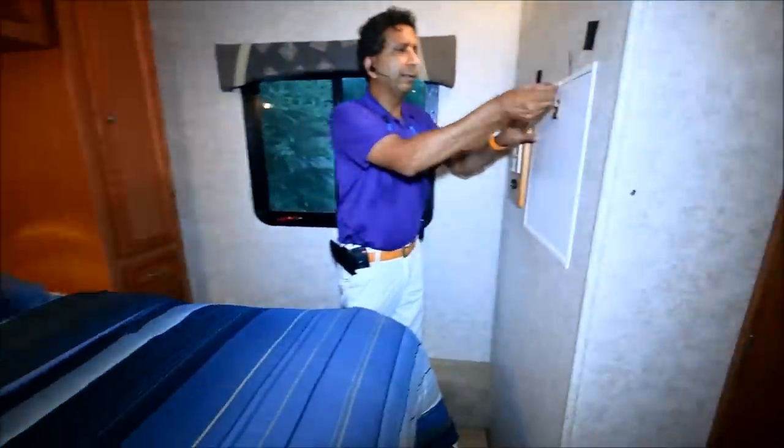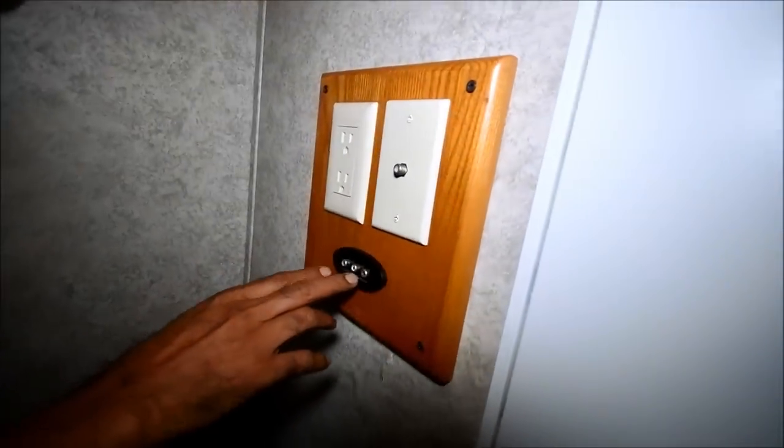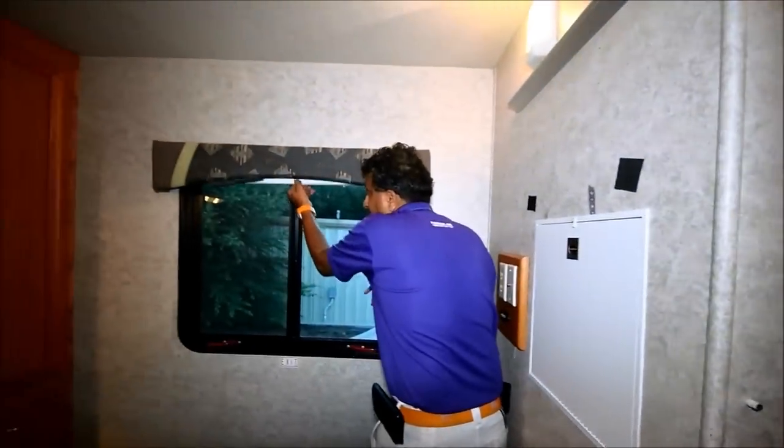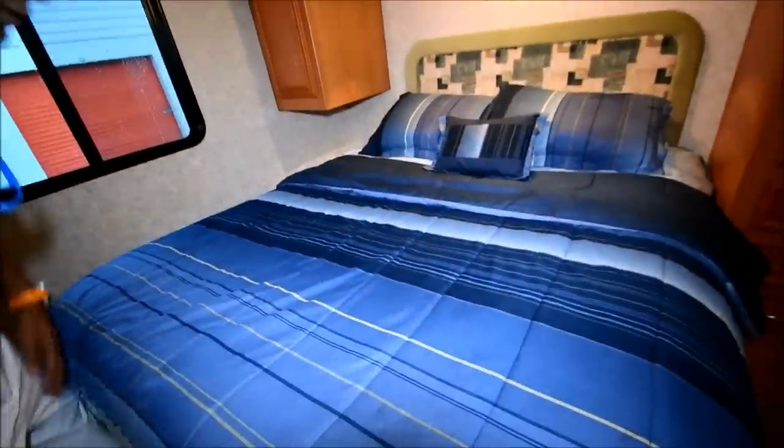Over here we've got a little stand to put a TV. You can imagine putting a nice TV up here — maybe a 32-inch. Got a coaxial coming in; audio/video is coming in from the front. Nice little headboard. We've got all the window treatments. The hardwood floor continues throughout the coach all the way back. There are three drawers here too on this nightstand. Let's see if there's storage under the bed.